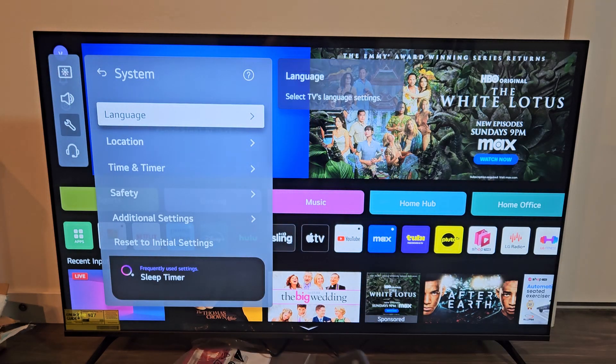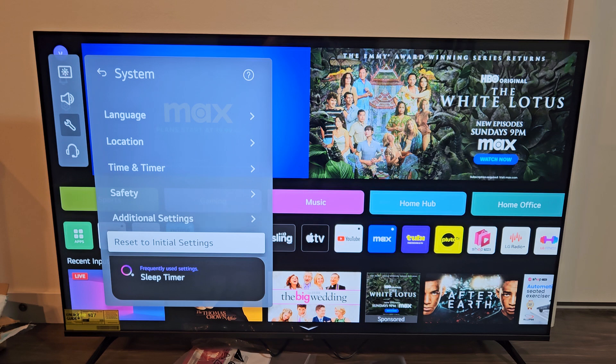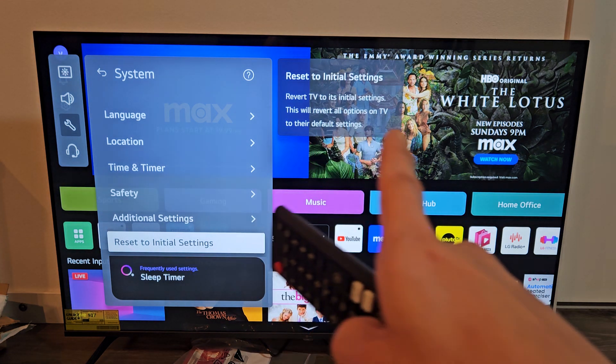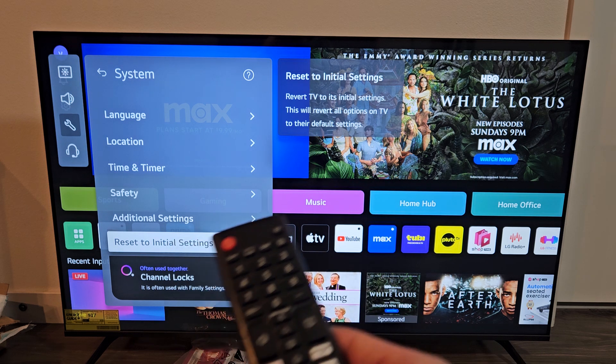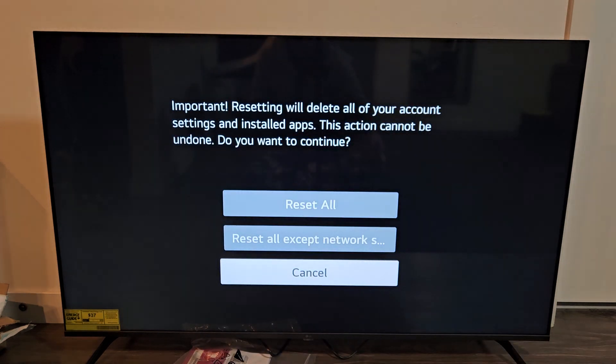And then we're going to go to the bottom where it says Reset to Initial Settings right there. Revert TV to its initial settings — this will revert all options on TV to their default settings, basically factory settings.